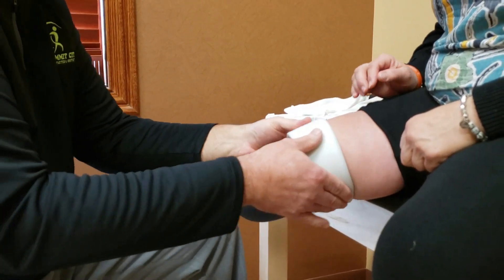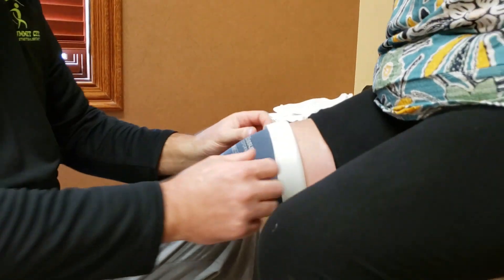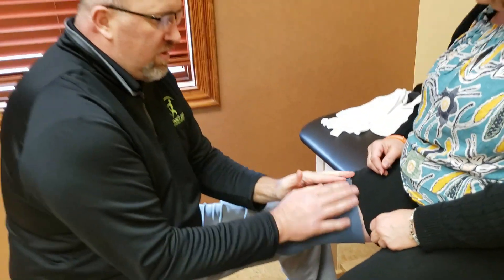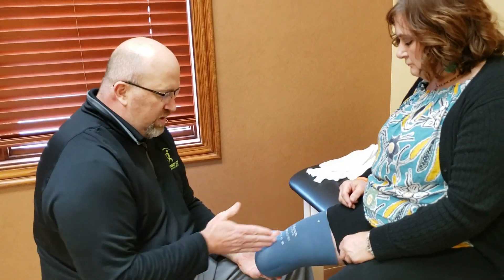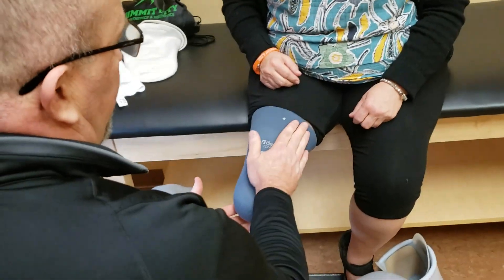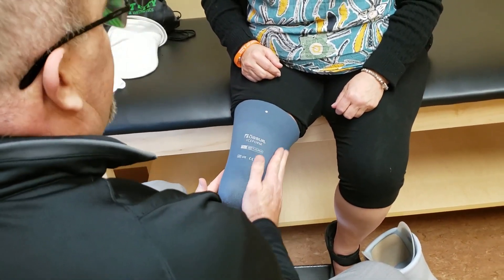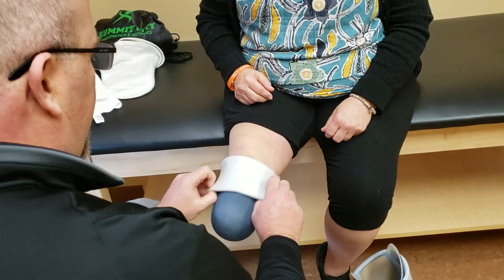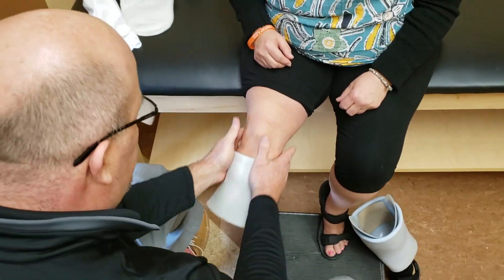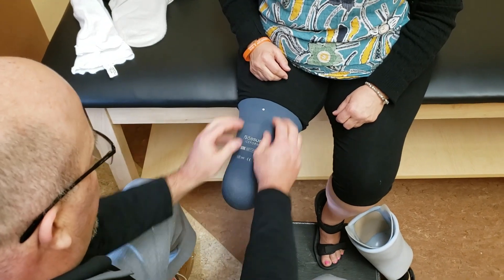Now with the liner already trimmed to the appropriate length, you can see the writing is down the front — it's ever so slightly off to the inside edge, which is acceptable. You would not want the writing on the side of the knee. If you're particular about it and want to reorient, just take it off, move it a few degrees, and try again. You can see the writing is now right down the front.